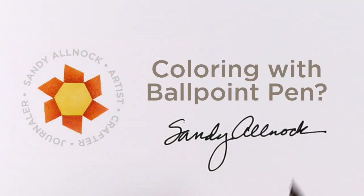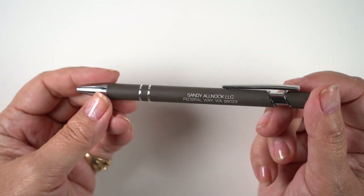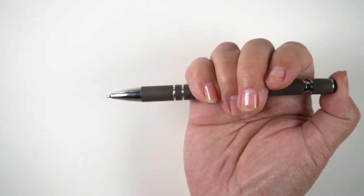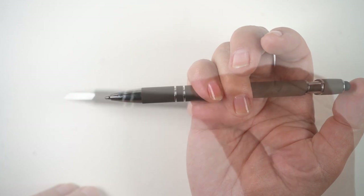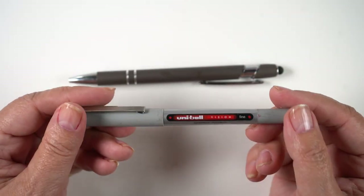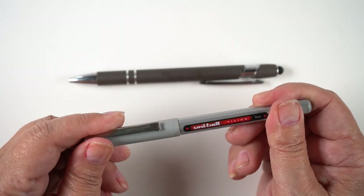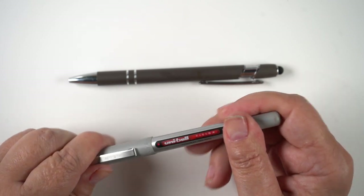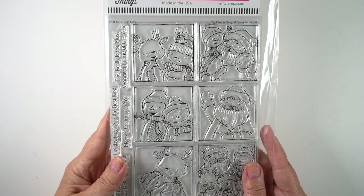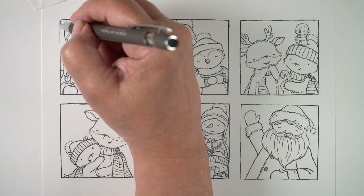Hey, it's Sandy and I'm going to be coloring with ballpoint pen — how weird is that? This is just an average regular ballpoint pen, a promo pen some company sent me. I also have a Uniball gel pen, so only one of them is actually ballpoint, but I wanted to use both with this stamp set.